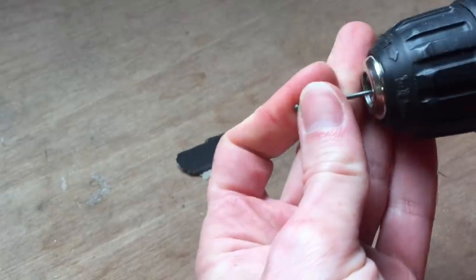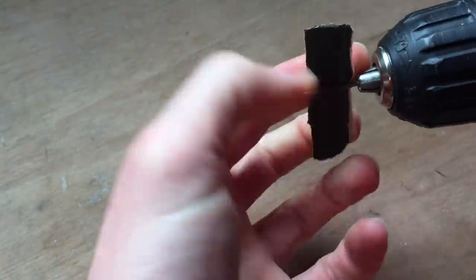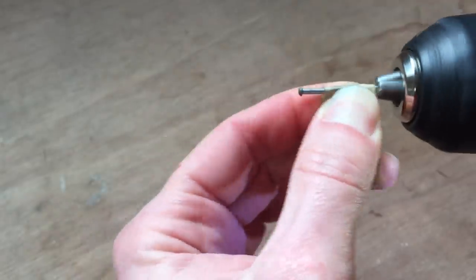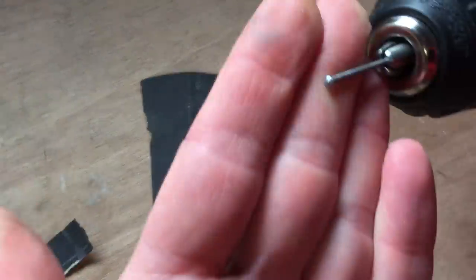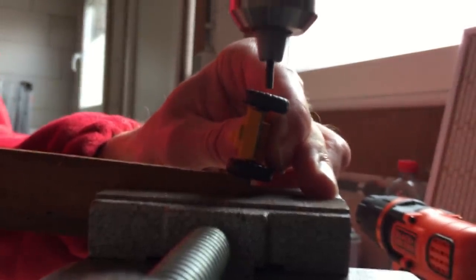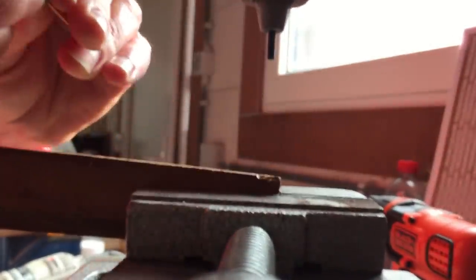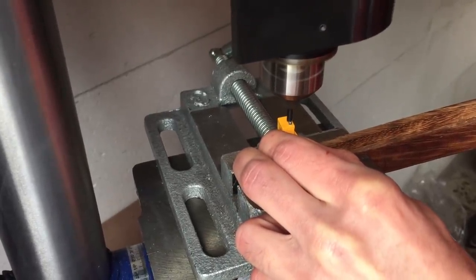I clean up the axles by running them through some emery paper with my hand drill. The hubs of the axles get the same treatment on a piece of emery paper laying on my workbench. After the axles look nice and shiny again, it's time to put the wheels back on. I use my drill press and custom made axle tool for this. You can check out how I make these tools in the tutorial video linked in the top right corner. After the wheels are secured, I put together the crane assembly and create a small lip on the end of the axle that holds the crane in place.